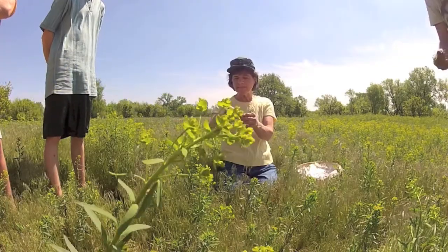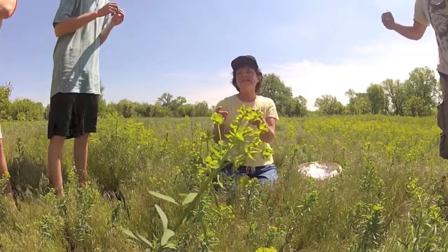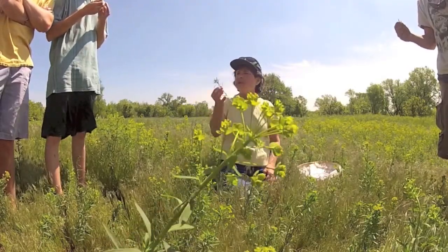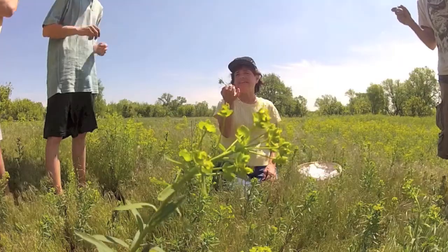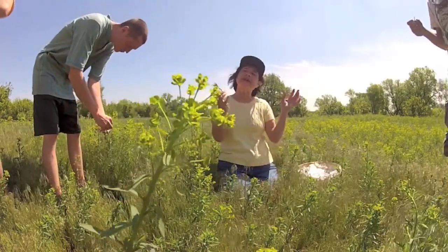You can recognize leafy spurge by its distinctive bright yellow-green color. Straight stems arise from an extensive root system that can grow outward as far as 15 feet a year and go as deep as 18 feet. Leaves are narrow, about 1 to 4 inches long.